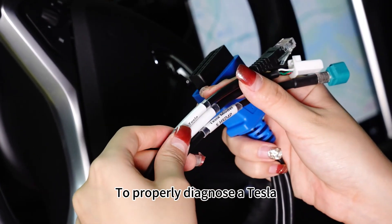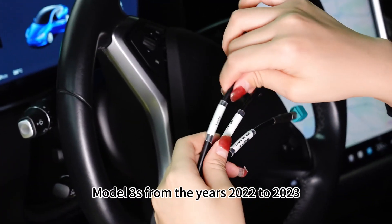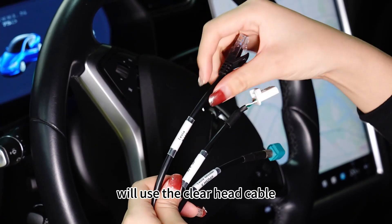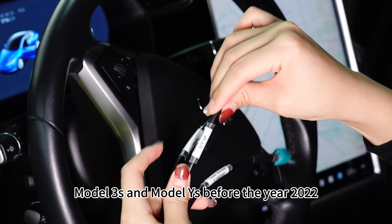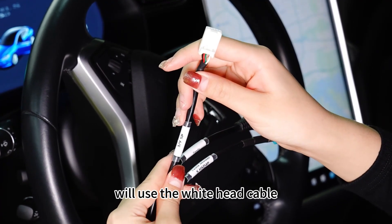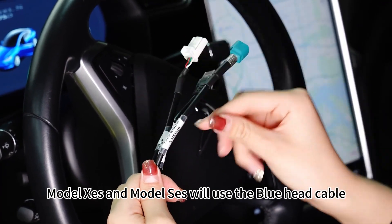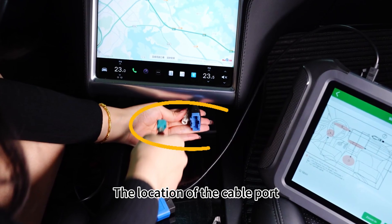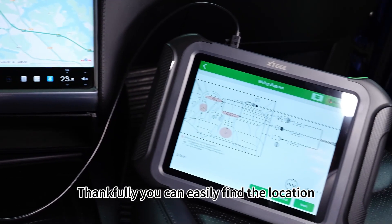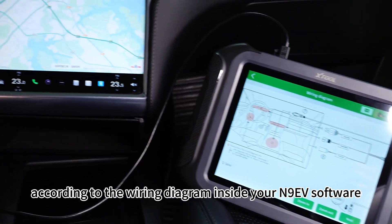To properly diagnose a Tesla, you will need dedicated Tesla adapter cables. Model 3s from the years 2022 to 2023 will use the clear head cable. Model 3s and Model Ys before the year 2022 will use the white head cable. Model Xs and Model Ss will use the blue head cable. The location of the cable port differs for each Tesla model, but you can easily find the location according to the wiring diagram inside your N9EV software.